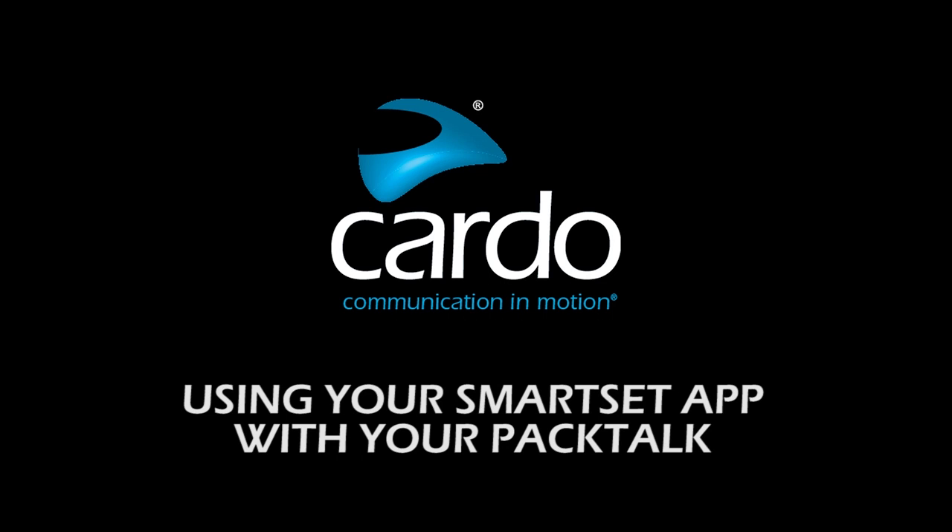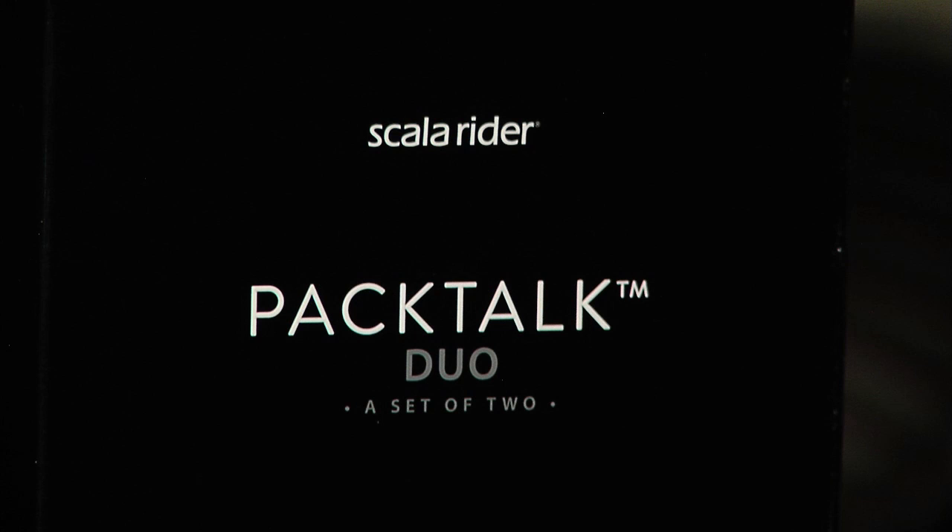Hey, it's Jamie and Mike with Scalarada, and today we're gonna go over how to utilize your SmartSet app with your PacTalk. This works with iOS and Android.